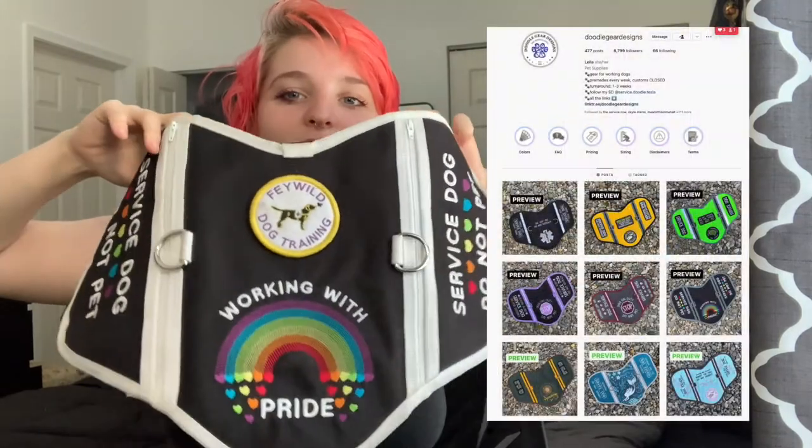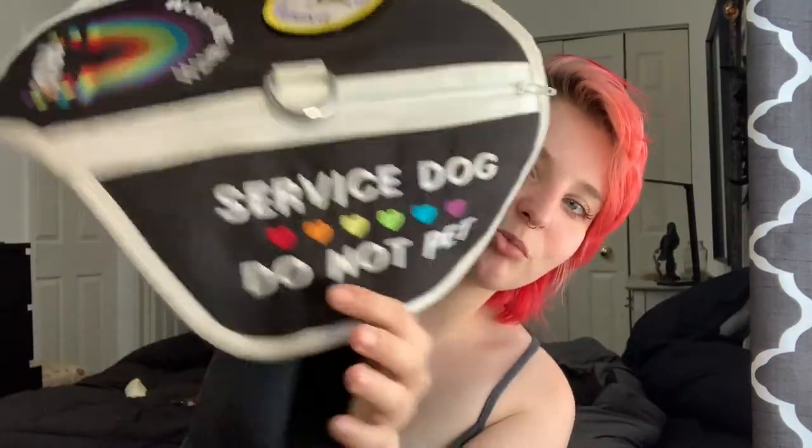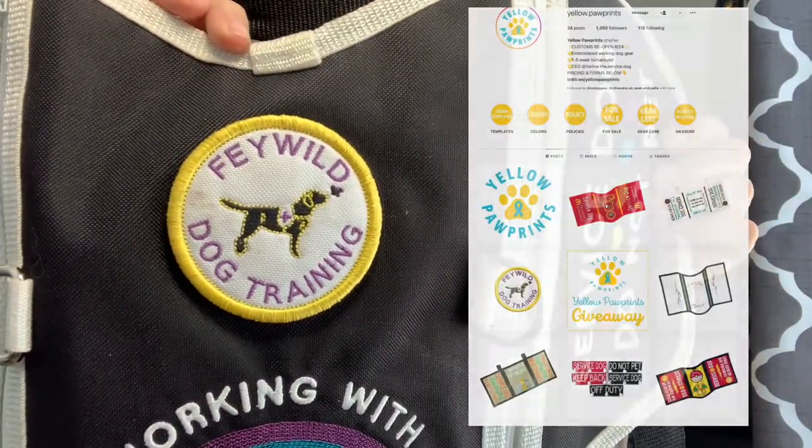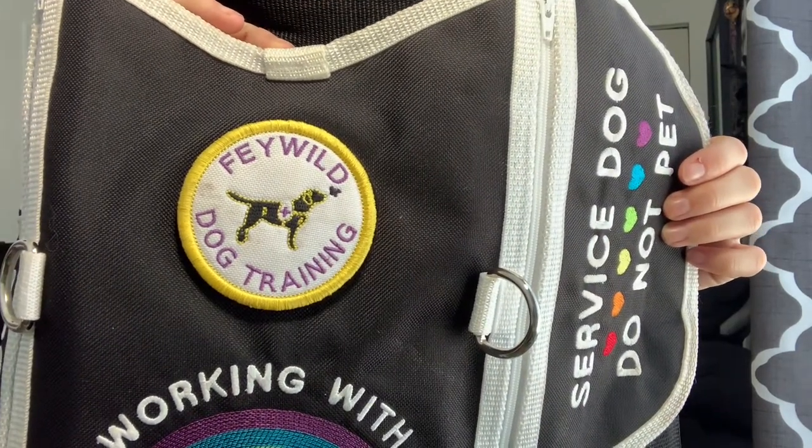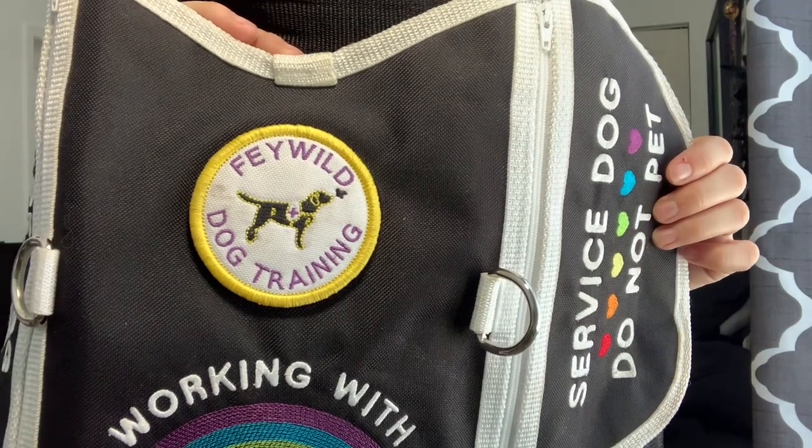If you watched my graduation vlog, you'll remember this vest — this is my pride vest. It says 'service dog do not pet' on the side with some rainbow hearts, and on the back it says 'working with pride.' This patch is from Yellow Paws and I love it — it's a non-binary flag inspired Say Wild dog training patch. If you didn't know, I'm non-binary and use they/them pronouns. I think this is just a beautiful vest, really close to my heart. The quality is amazing and on the inside there's a plasticky material which I feel would insulate it from a cooling coat and help it hold up longer. I am obsessed with this vest.